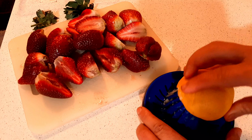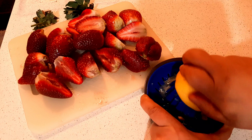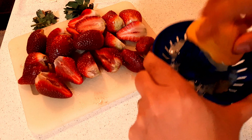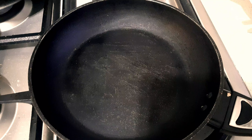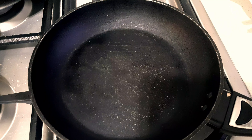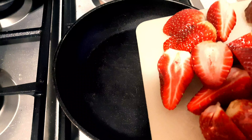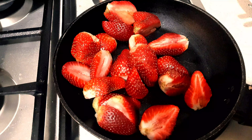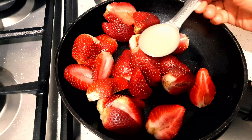But before that, I'm going to juice this lemon — fresh lemon, though you can use store-bought. That's about two tablespoons. Now let's start to make our strawberry chia jam. Turn your heat on, pour the chopped strawberries into the pan, followed by the two tablespoons of lemon juice.